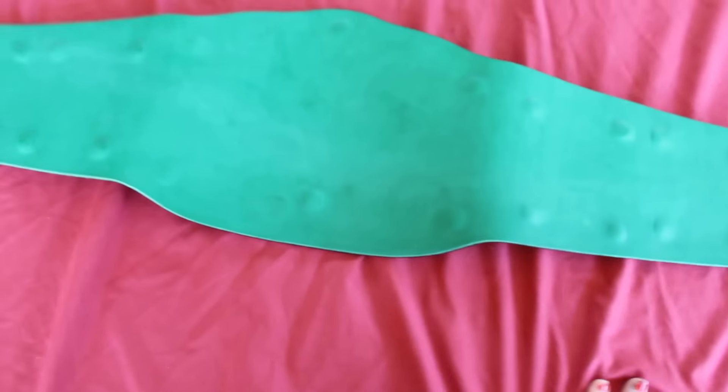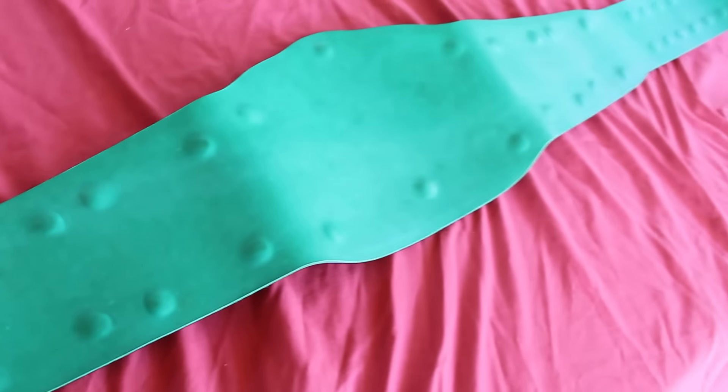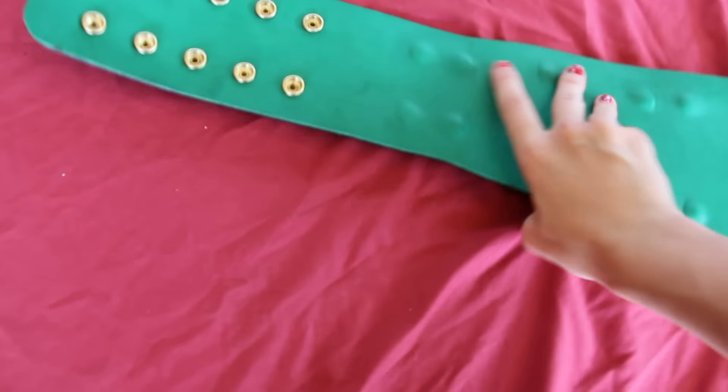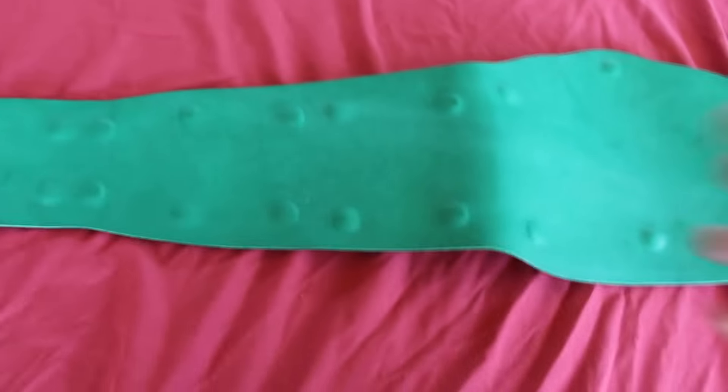Got a nice — it's not suede, it's leather, but it kind of looks suede-y — it's a really soft green backing. You can check it out: nice and flexible, floppy, or whatever.